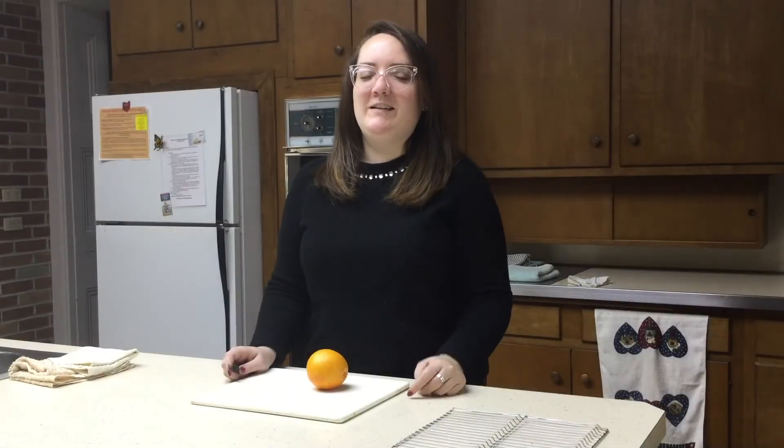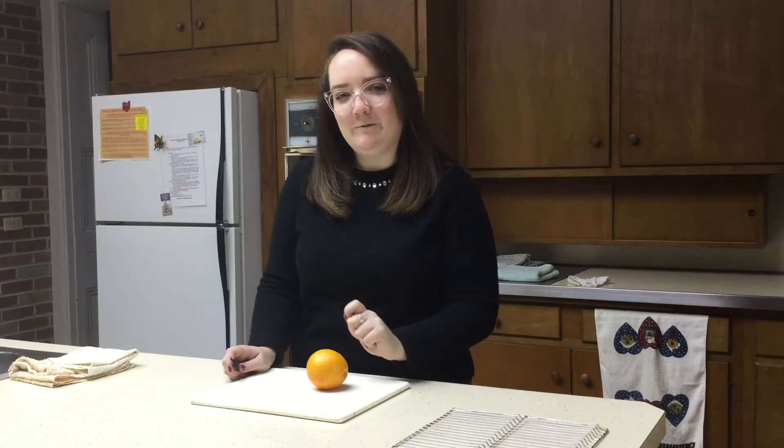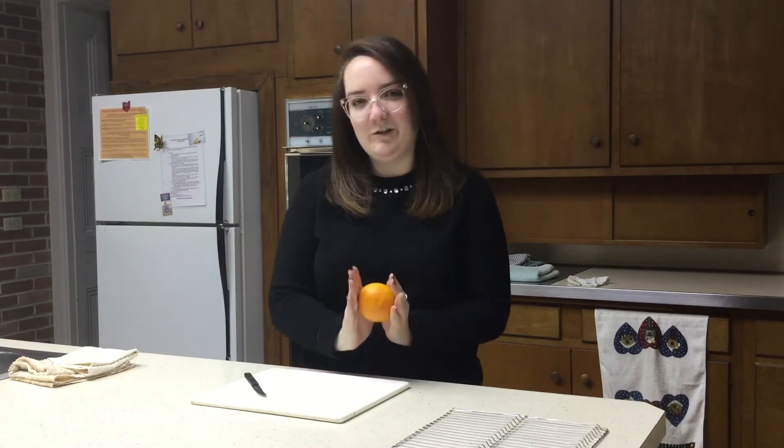Today we are going to make dried orange decorations. In the Victorian era not everybody had the ability to go out and buy special ornate ornaments for a Christmas tree, so they would often use items that they found around their house. And one of those items that was popular in the Christmas season were oranges.